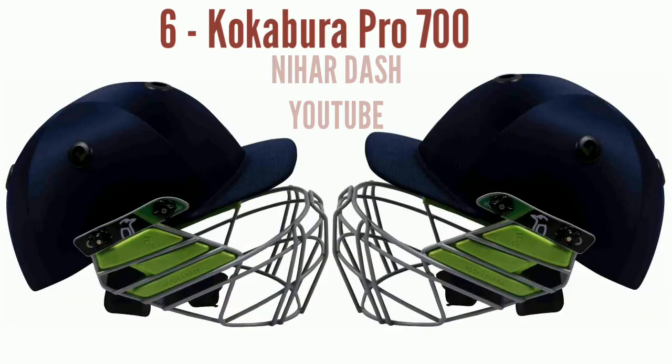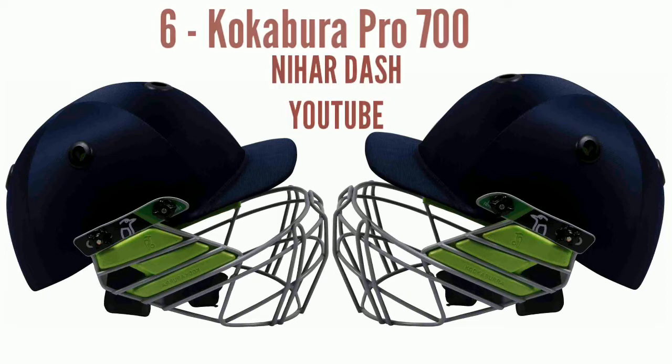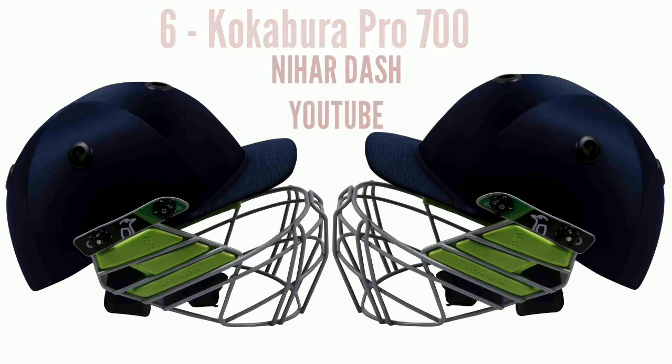6. Kookaburra Adult Cricket Helmet KB Pro 600 M. Brand: Kookaburra Cricket. Material: Mesh. Range: Adult. High impact-resistant outer shell with sweat absorbent fabric and special sweat mesh, available in all sizes. Box contents: 1x Cricket Helmet.